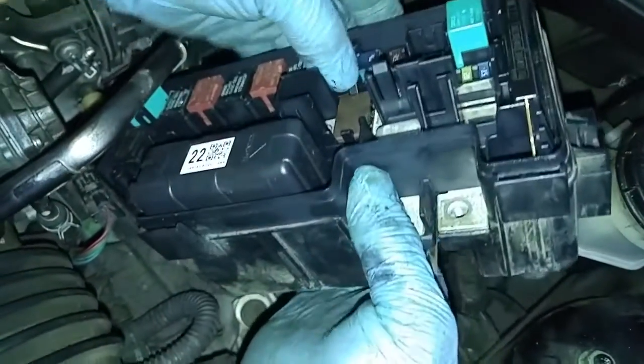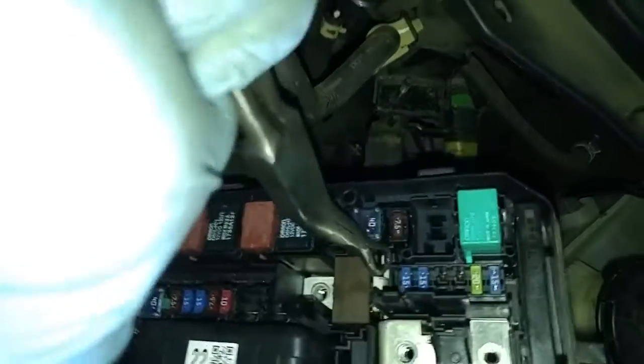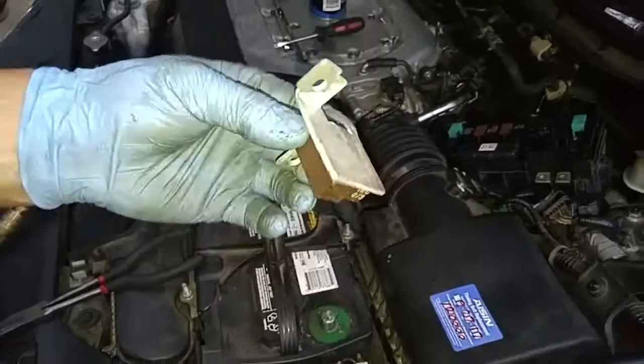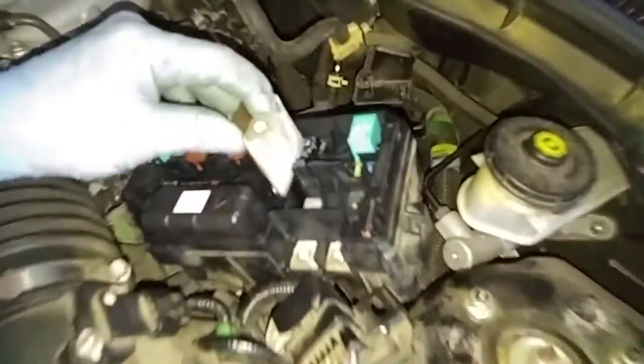If I take my finger underneath and push up, there's another little tab over here. Here's the new one — we'll just pop it back in place.